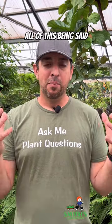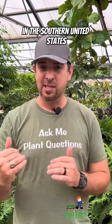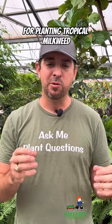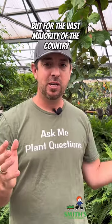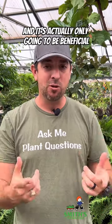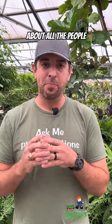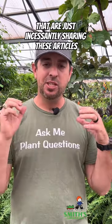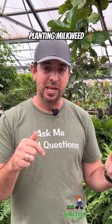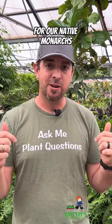All of this being said, planting milkweed is always better than not planting milkweed. There are a few places in the southern United States where you might have to watch out for planting tropical milkweed because of these parasites, but for the vast majority of the country, tropical milkweed is going to be no problem and is actually only going to be beneficial for monarchs. This is what makes me so mad about people incessantly sharing these articles anytime they see tropical milkweed, because you're discouraging people from planting milkweed that would actually be really good food sources for our native monarchs.